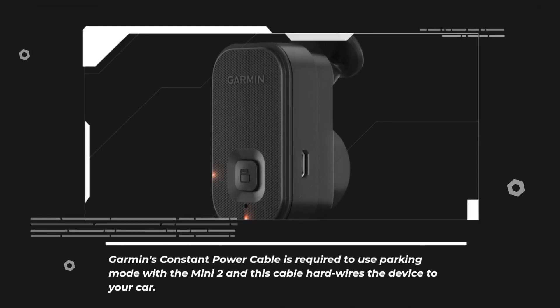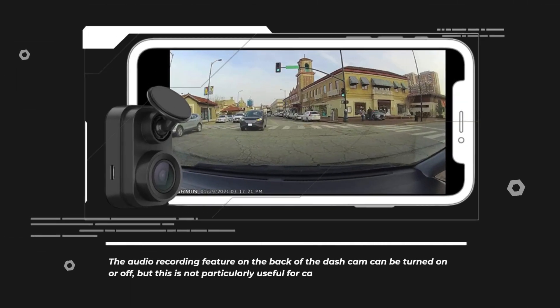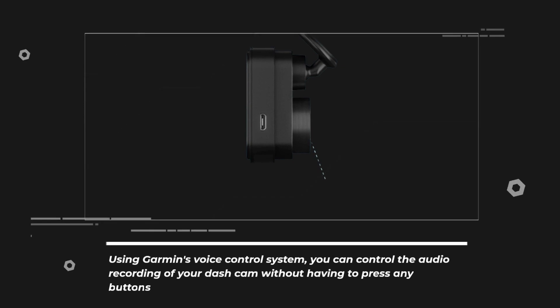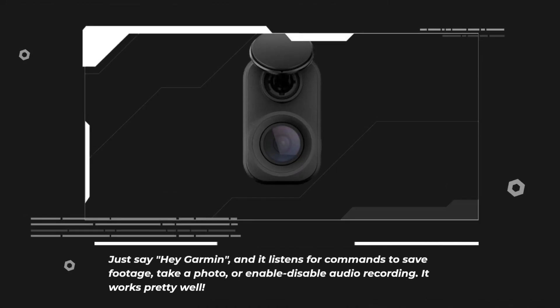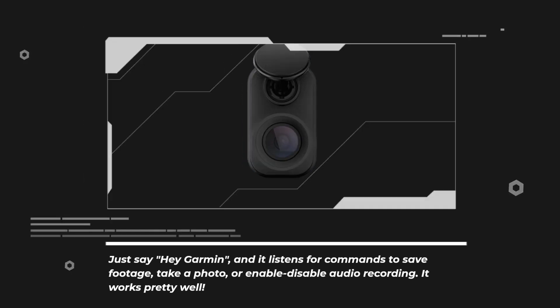Garmin's constant power cable is required to use parking mode with the Mini 2, and this cable hardwires the device to your car. The audio recording feature on the back of the dash cam can be turned on or off, but this is not particularly useful for capturing footage and would likely be better disabled if you have passengers in your car. Using Garmin's voice control system, you can control the audio recording without having to press any buttons. Just say 'Hey Garmin' and it listens for commands to save footage, take a photo, or enable or disable audio recording. It works pretty well.